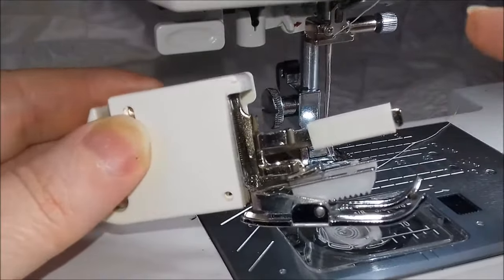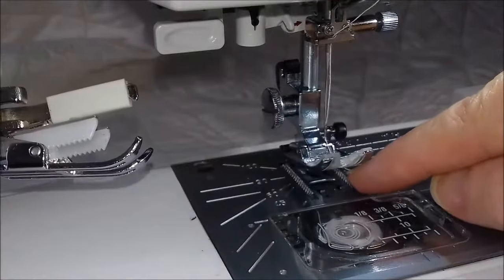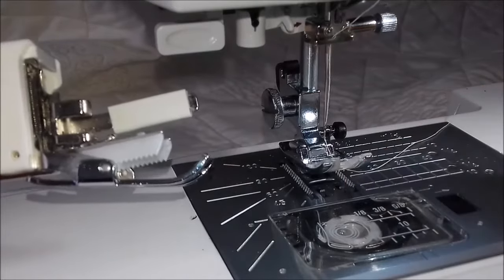The reason for this is so that when it's attached to your machine, your fabric is being fed through by these teeth and the teeth in your feed dogs all at the same time.